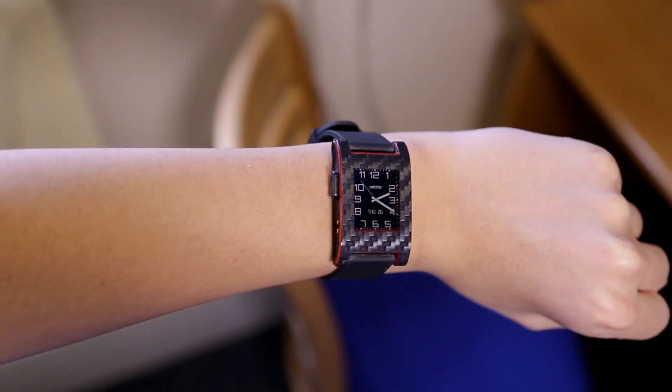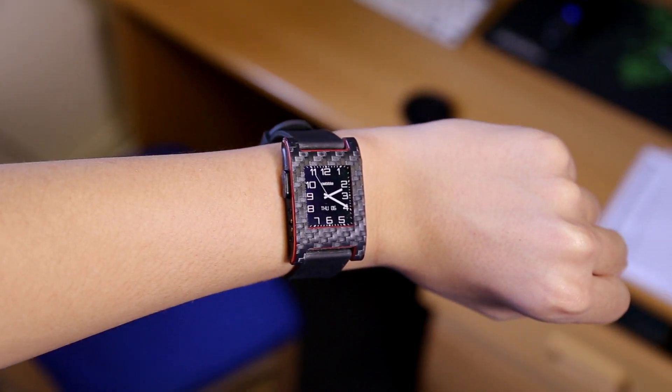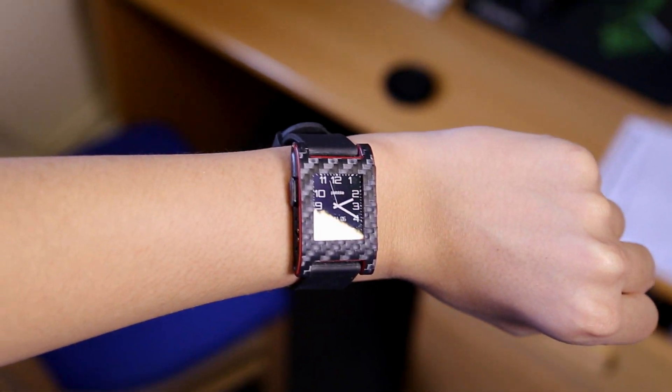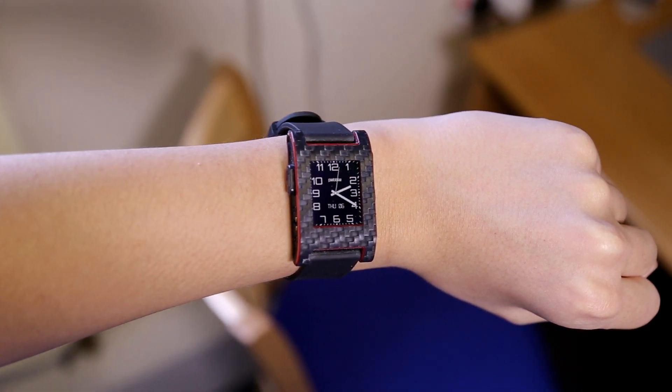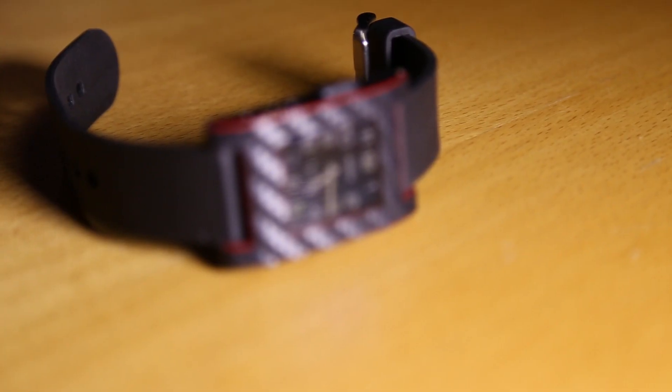What's up guys. One of the cool things about the Pebble smartwatch's design is that you can apply skins to it in case you ever get bored of the same old look. Ever since I got my Pebble I had been looking for a skin for it, and I finally got it — it's the black carbon fiber skin by Slickwraps.